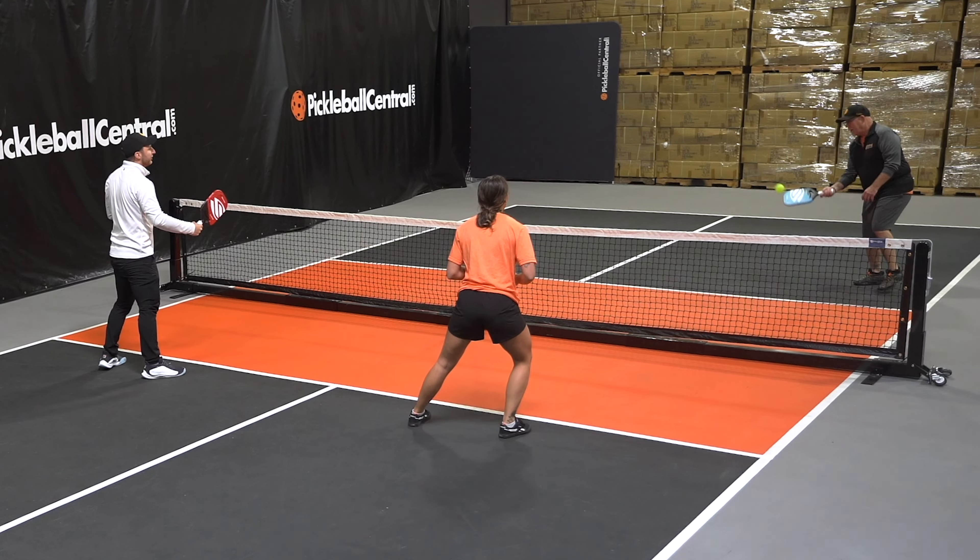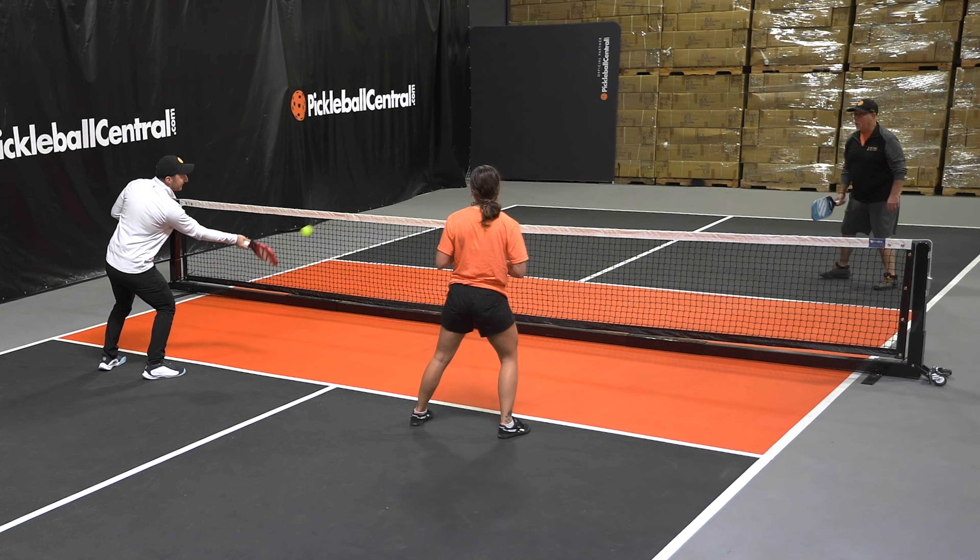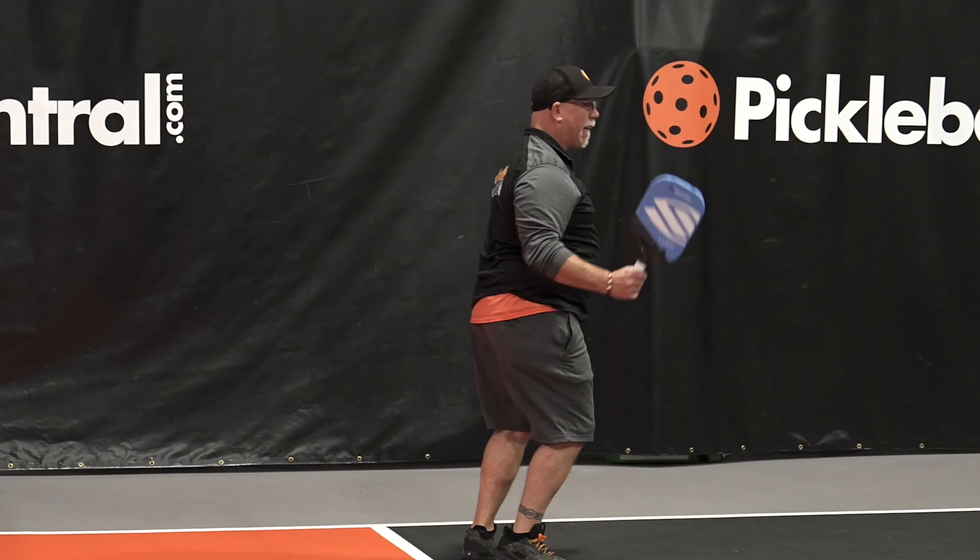The unibody construction and more comfortable handle of the Luxe Control Air also gives the player great feedback when striking the ball, and I think it's superior to the Halo and the Vanguard Control personally. You can also get the Luxe Control Air in three different shapes to suit your playing style. It is a premium paddle and comes in at a premium price of $250. My only concern about the Luxe Control Air is that the texture on the hitting surface, while good in terms of spin performance, is not quite as durable as the raw carbon fiber face found on the Vanguard Control.